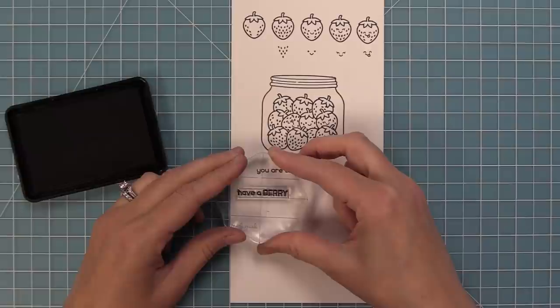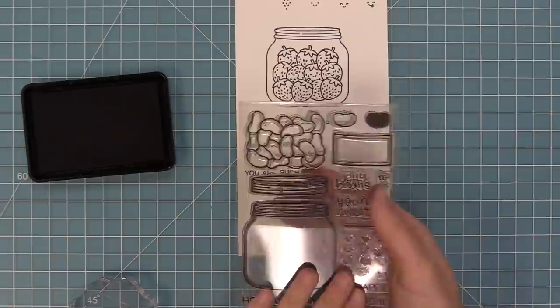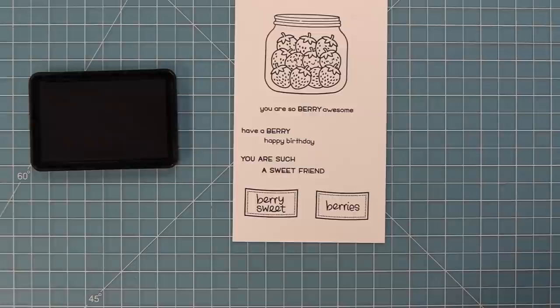There are some great sentiments in this set too. We have 'you are so berry awesome,' 'have a berry happy birthday,' 'you are such a sweet friend,' and then two phrases that are a perfect match for the label in the original How You Beans jar. So you can use those phrases on their own or stamp out that cute little label for the jar. We're going to stamp out that label twice and fill in those two little extra sentiments - one that says 'berries' and one that says 'berry sweet.' They're both just adorable and really fun for adding a label onto the jar.